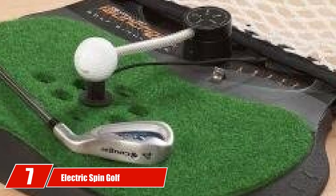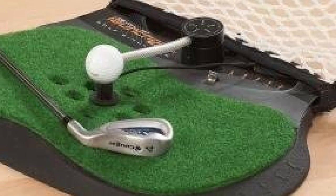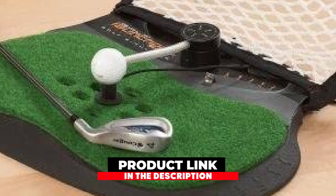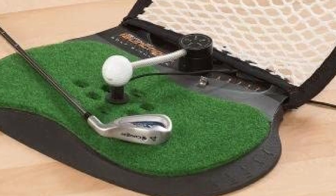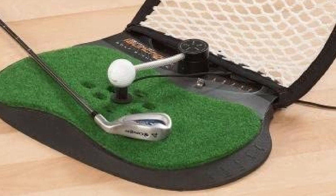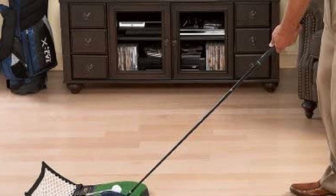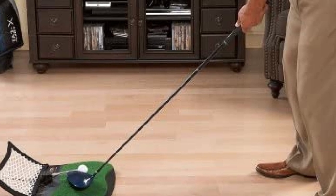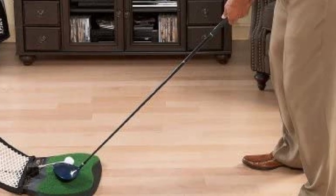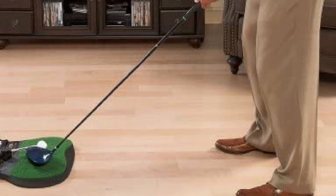Number 7 is the Electric Spin Golf Launch Bag Golf Simulator. If you are a beginner looking for a budget-friendly simulator, this one can be the perfect choice. You can learn, practice, or have some fun with friends using this simulator. This device is extremely portable and you can set it up anywhere with the help of a USB port. Although the accuracy may not be well ensured, for having a good recreational source, this device can be worthy.